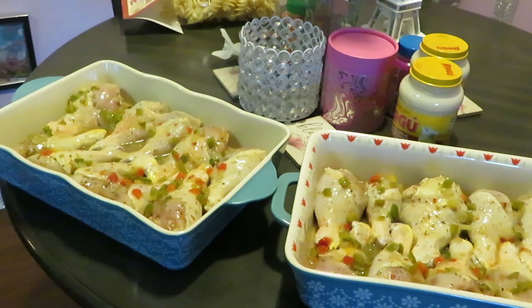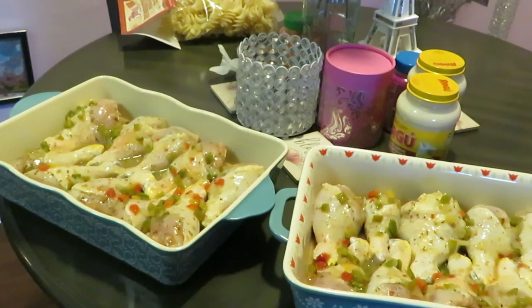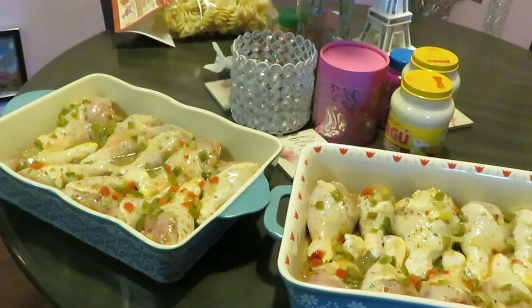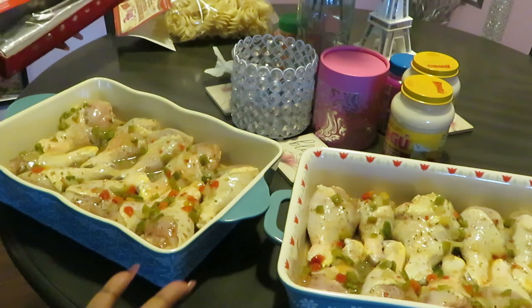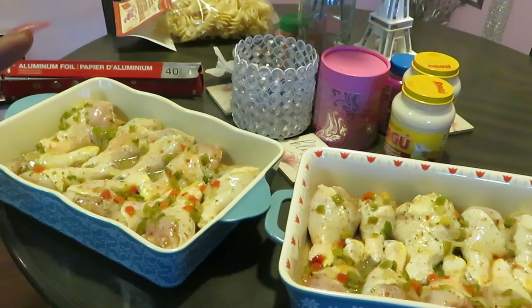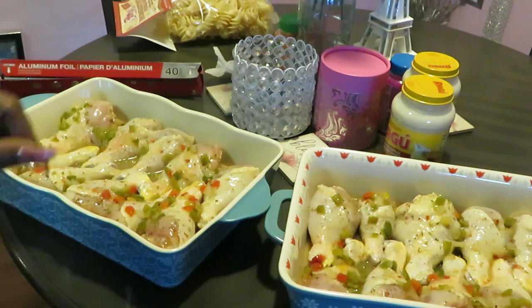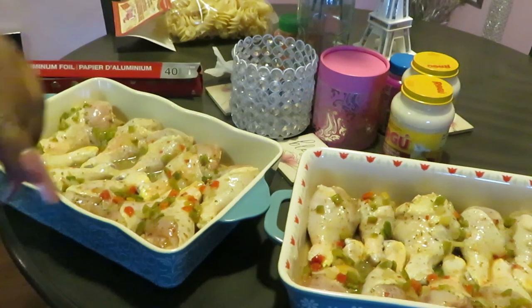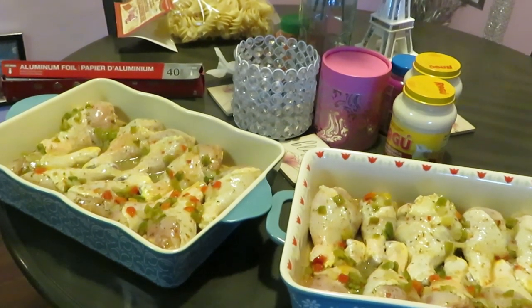Look at how that chicken looks — oh doesn't it look so good! I can't wait till it's done. Now let me get the aluminum foil over it. I'll go ahead and cover it up, get it in the oven, and I'll be back to show y'all how we cook the pasta. Like I said — boil water with salt, throw the pasta in, cook it. I'll be back to give y'all a peek since this is my first time cooking this pasta.